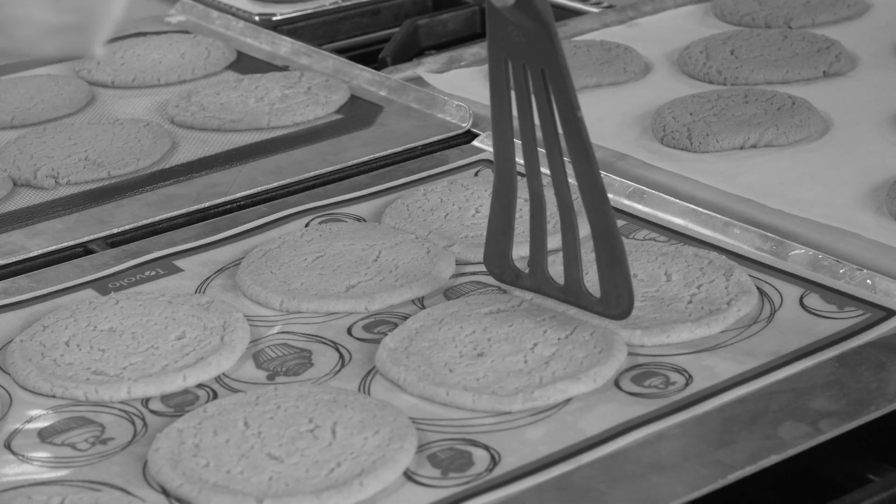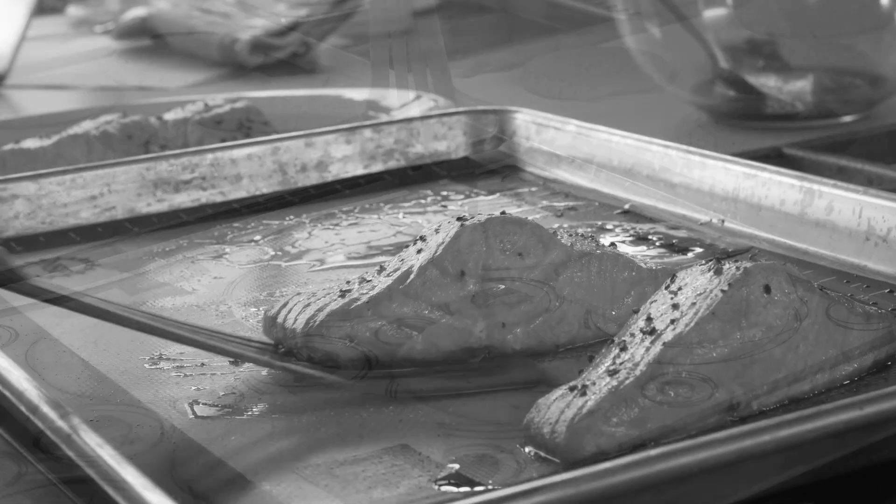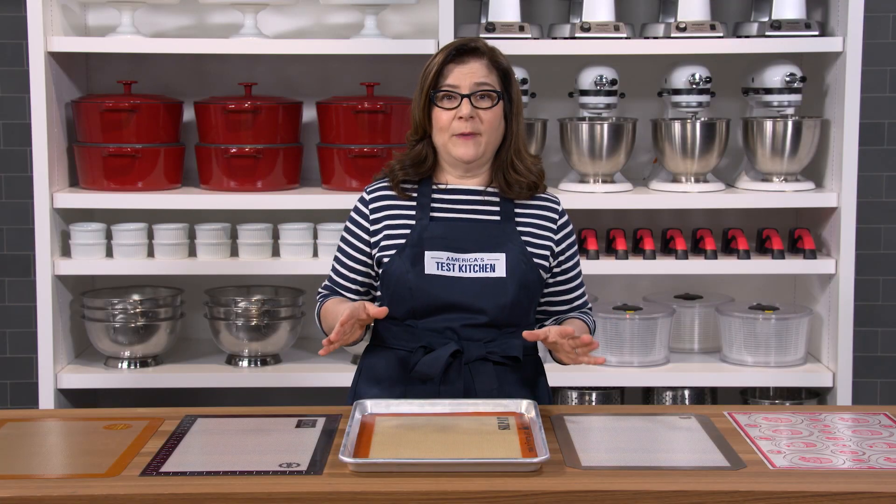On the downside, the slickness of the mats sometimes made cookies spread a little bit too much. And over time, they all got a little bit oily and retained some odors, so we really preferred mats that we could put into the dishwasher so they could stay cleaner.